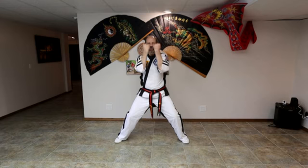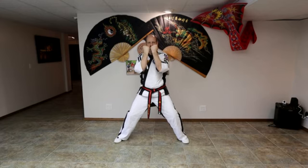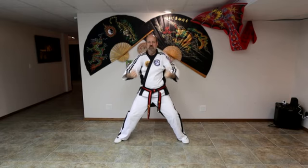Now for the strikes — back fist, chin strike. We want to extend all the way out, make your elbows go all the way out. Ready? One, two, three, four, five, six. Back to chamber.